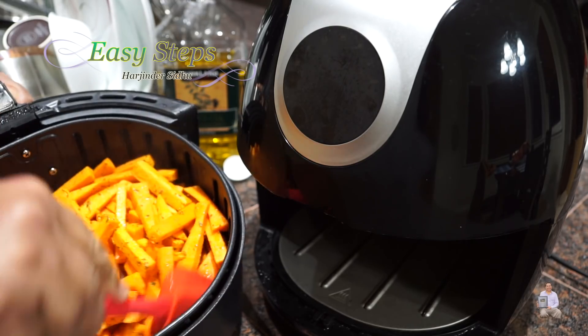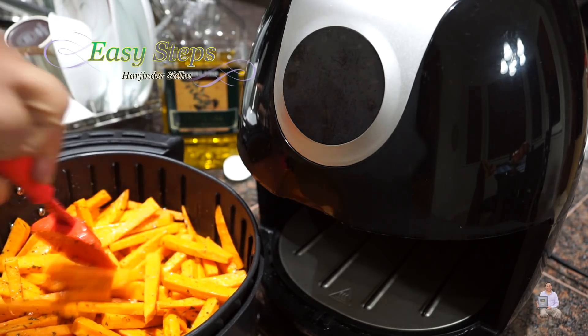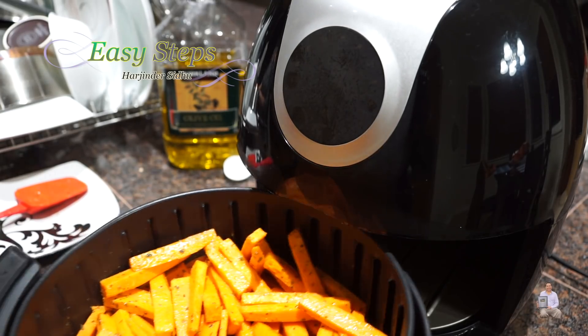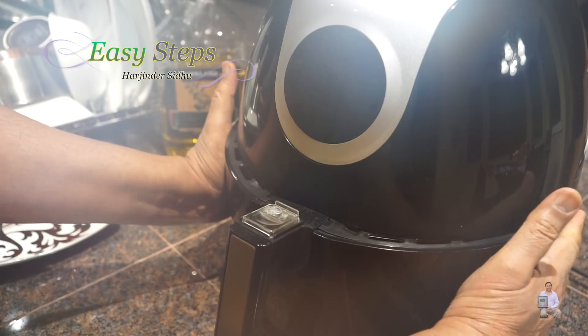We're going to use a spatula to turn each one of them over. After mixing them well, we're going to place them back into the air fryer and it will start where we left off — another 10 minutes.